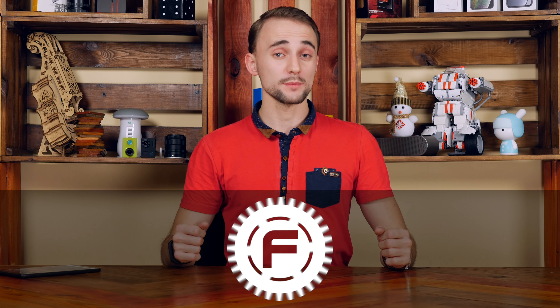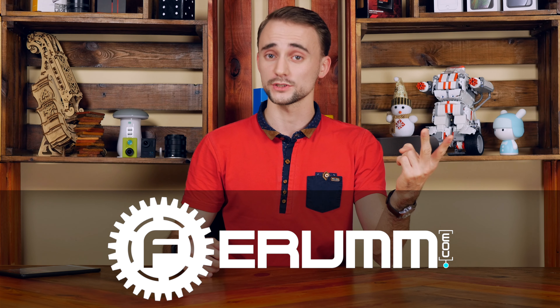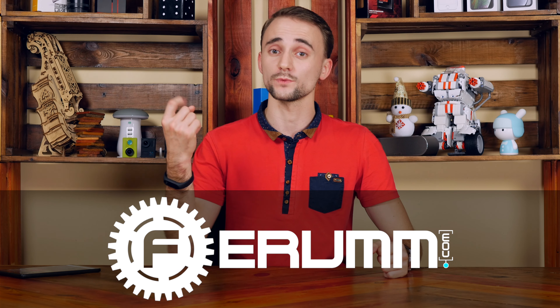The ASUS ROG Delta is an unusual gaming headset. It's really comfortable and it glows like a lot of other headphones of its kind, but it connects via Type-C and has its own audio hardware inside. Sounds intriguing, isn't it?